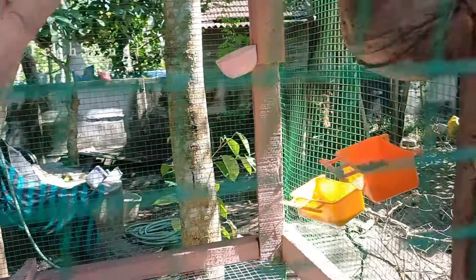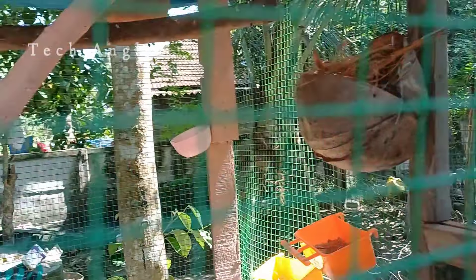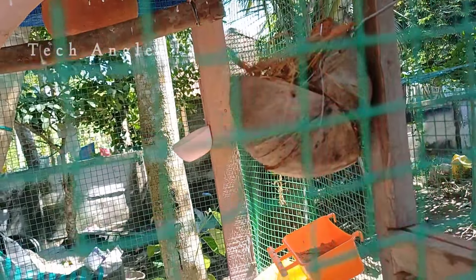I was initially convinced that the seedlings would be put in seedlings. I am going to feed this fish on my YouTube channel. If it is one of the fish, the fish will feed the fish.